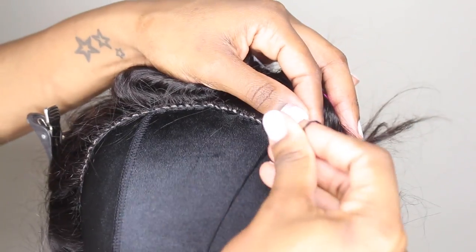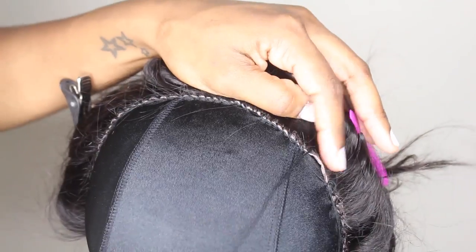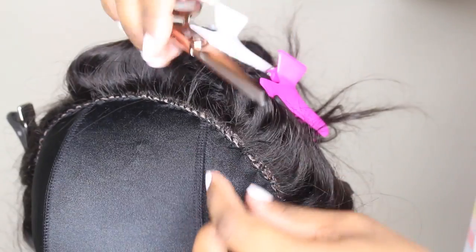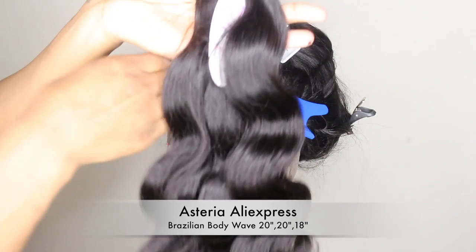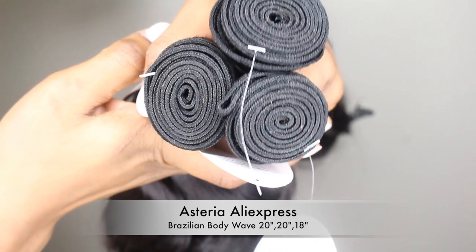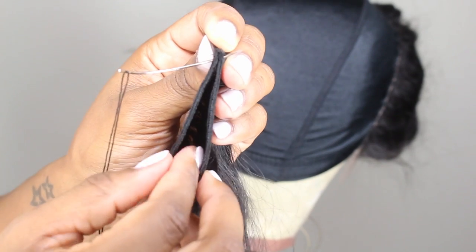Continue sewing until you meet the other end, and once you do that go ahead and knot it off — I like to knot mine maybe two or three times. Then cut away the excess thread. Once you do that, you can see it's pretty much what you want it to look like — it's pretty flat. I do pre-thread my needles so I don't waste time, because when I sew on my frontals I use at least two to three needles to make sure all the sides are laying down really flat.